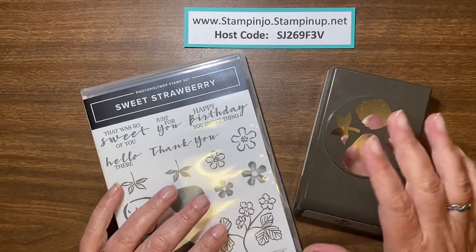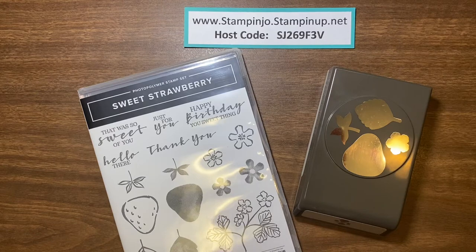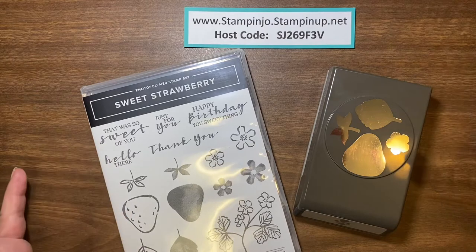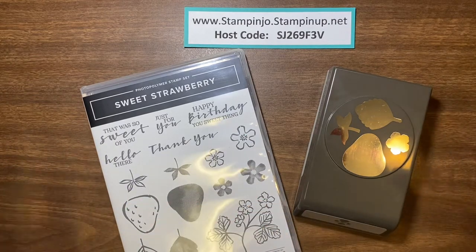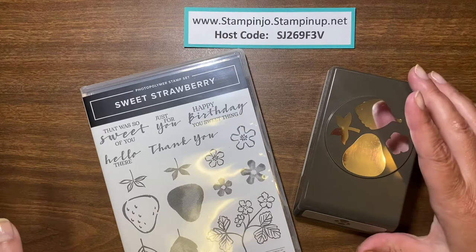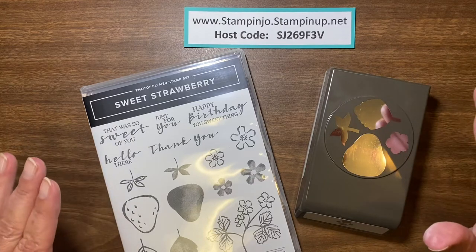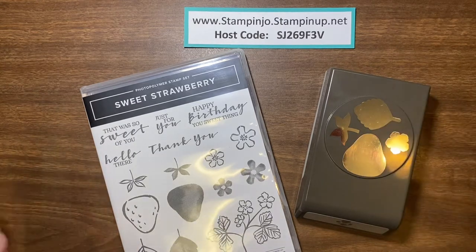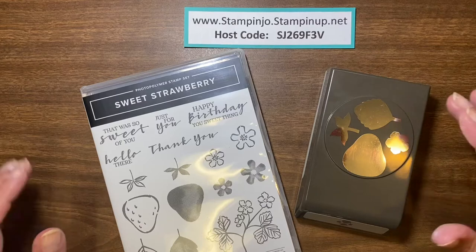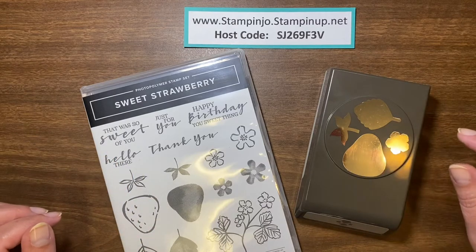Hello Stampers, this is Joanne Perry. I'm an independent demonstrator with Stampin' Up! in Canada. I'm in a vendors group this week where different companies do a presentation every day. I came and did a Facebook Live and made a card to show beginners, because a lot of them haven't heard about Stampin' Up! before.